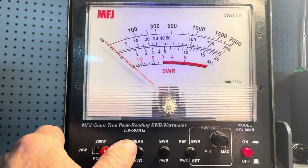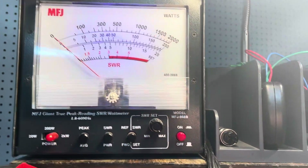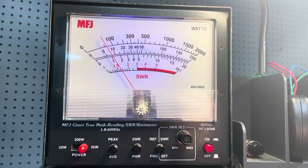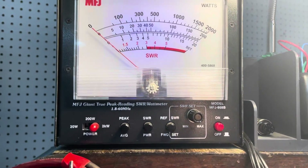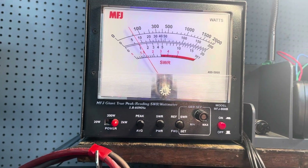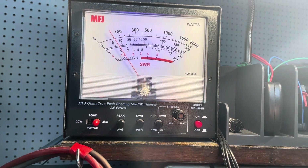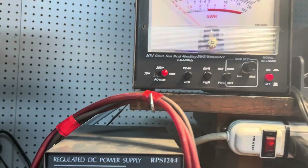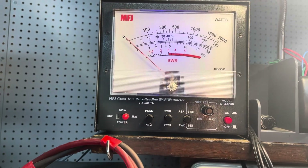Everybody wants to know the average. So we're going to have the same 50–60 watt dead key. Let me get this mic up here. Audio check one. Audio test, test. Check one, two.